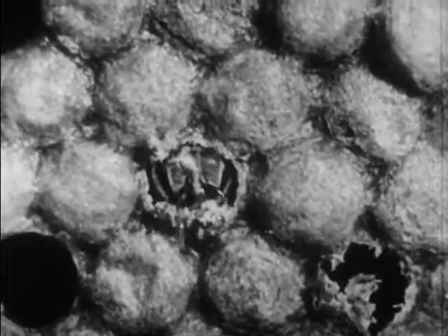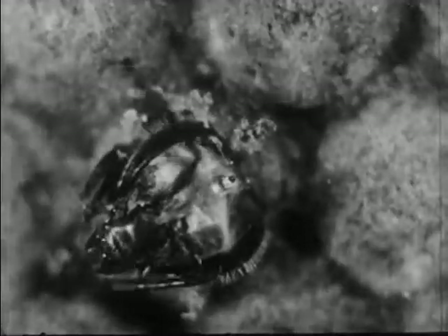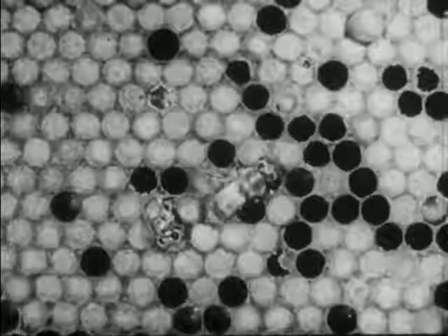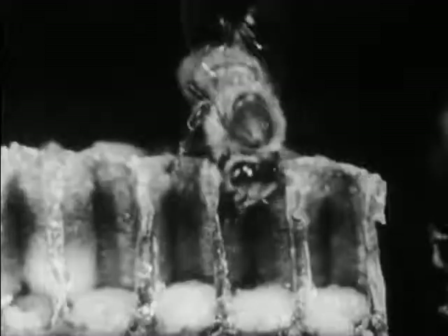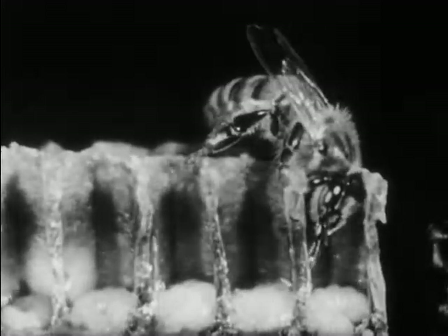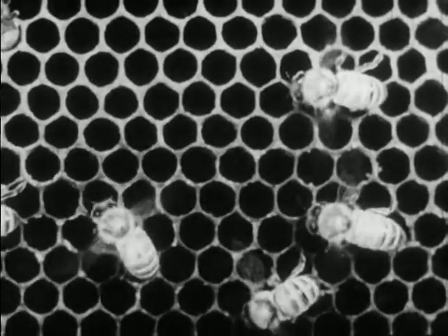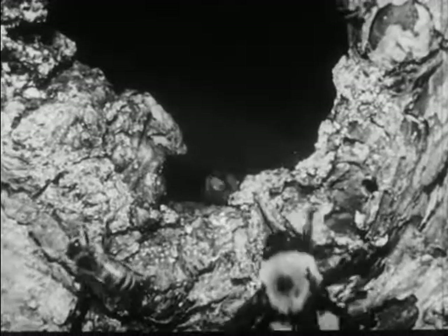Then each bee starts to gnaw its way out of the cocoon and the cell. The head comes out first. It takes a little time and requires some effort. Then at last the bee emerges and is ready to do its work in the nest. The first task of the young workers is to feed the larvae in the nest. As they grow older the workers ventilate the nest by fanning with their wings.